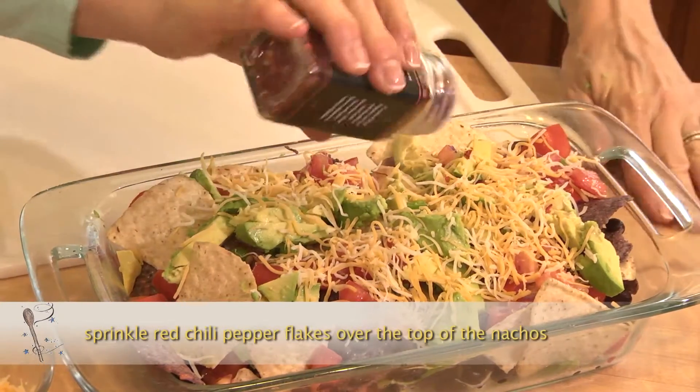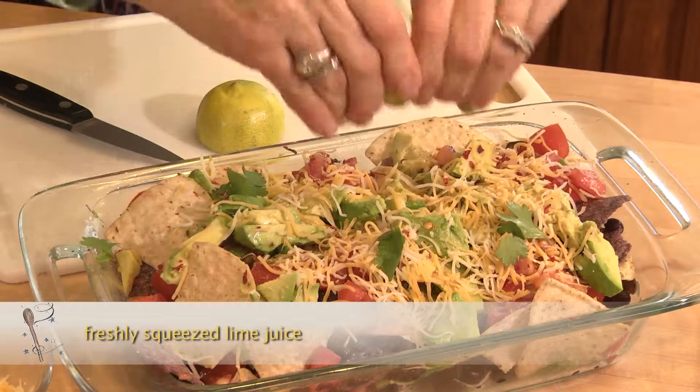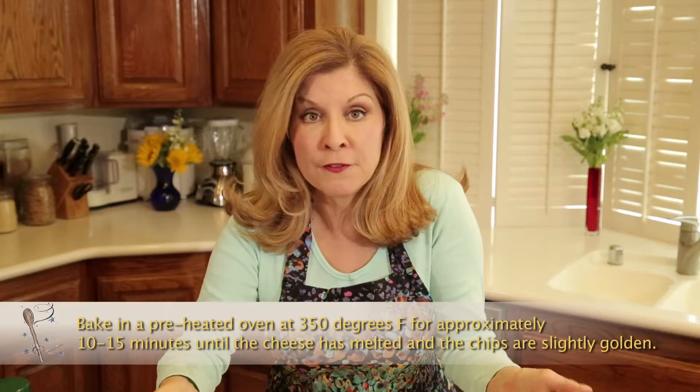A little bit of red chili pepper, a little bit of garlic salt, and give it a little spritz of freshly squeezed lime juice. Put this in the oven at 350 degrees for maybe 10 to 15 minutes.